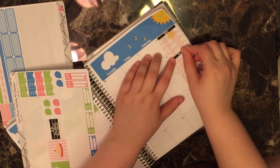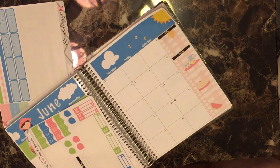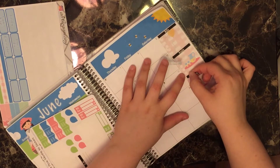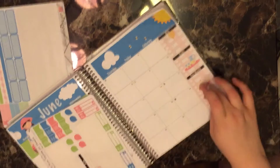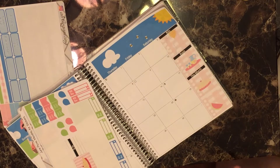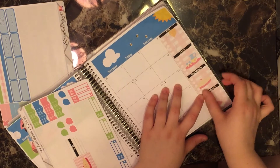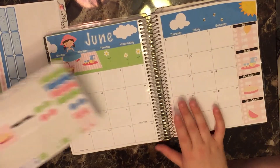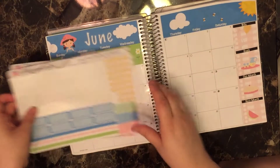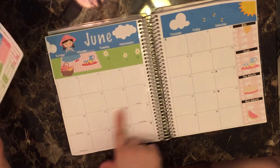I really like how sharp the black headers look. For goals, I don't put too much — they're just large overall goals for myself for the month. This month's section is where I put possible events coming up that I just don't know where to put yet. And then next month I always put a little bit of exciting things coming up.